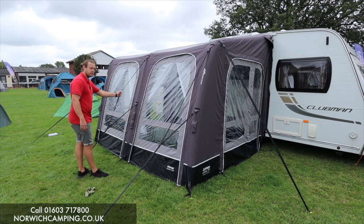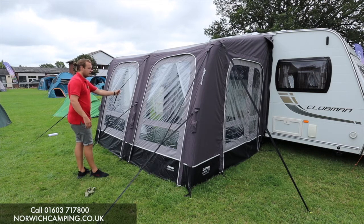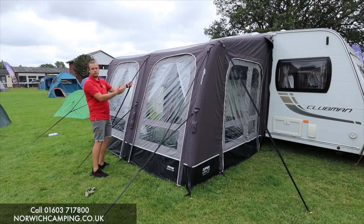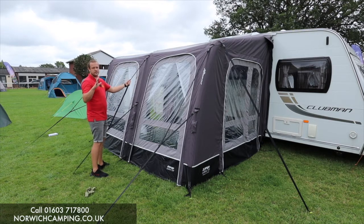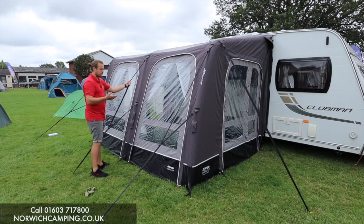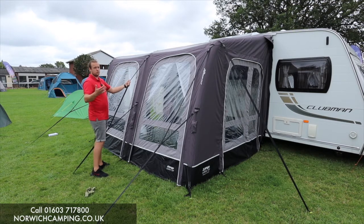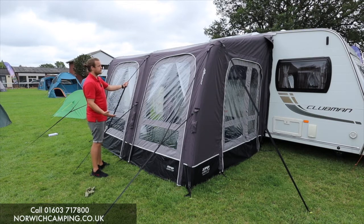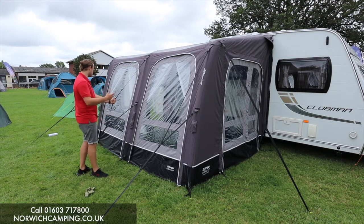It comes with these straps, as you can see on the front, which is nice — they're not extra. It comes with your wheel arch cover and your draft skirt, and this one also comes with a roof liner as well. So loads of accessories in this bundle, obviously curtains as well. Really the main thing you'd want to add is your carpet, and maybe an annex if you wanted to. But yeah, packed full of features, which we'll show you inside now.